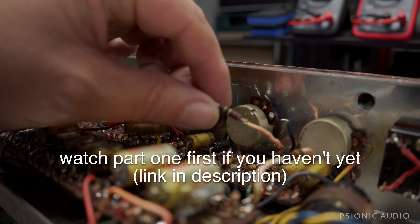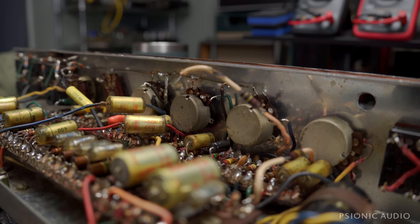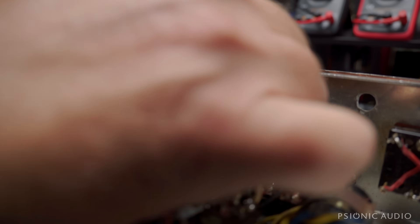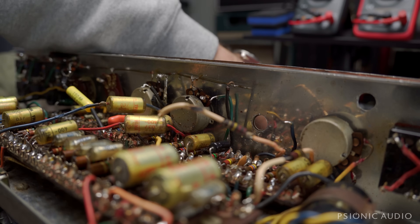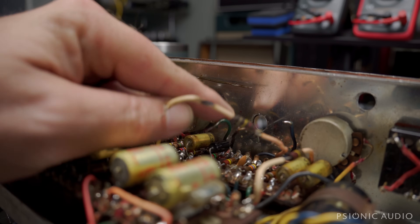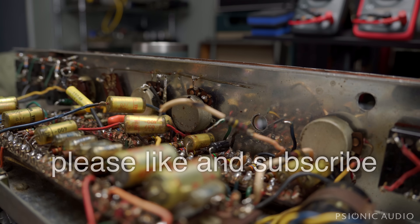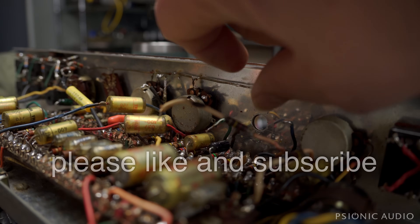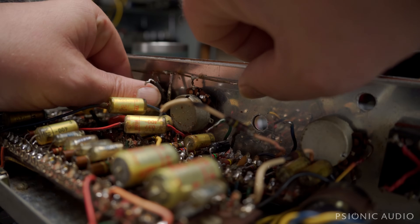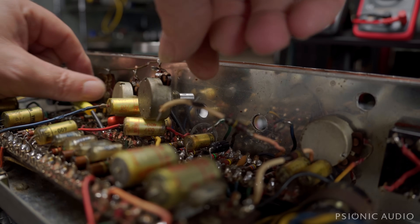I've removed the top boost card for now, and I've disconnected the volume pot on the treble channel, the brilliant channel. I'm going to remove that from the amp right now by checking date codes on all these. I'm laying them down on the bench in the order that they're coming out. The ground wire has been removed from the bus wire here. This pot on the normal channel is quite defective, so I'm going to remove that. The way to do that with this bus wire is all pot lug one of all the pots goes through this bus wire.